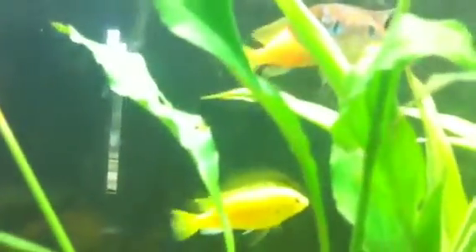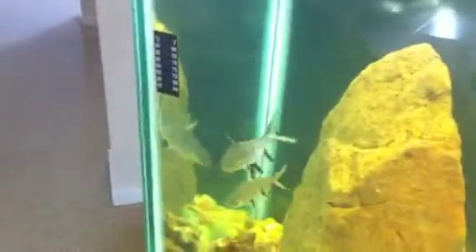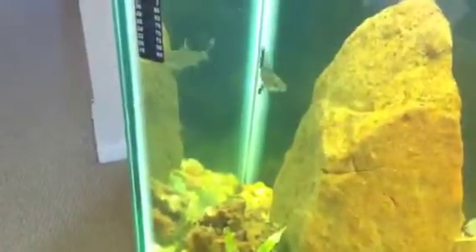Here's my red zebra cichlid. See, he's orange. These are my baller sharks. Here's my bumblebee cichlid.